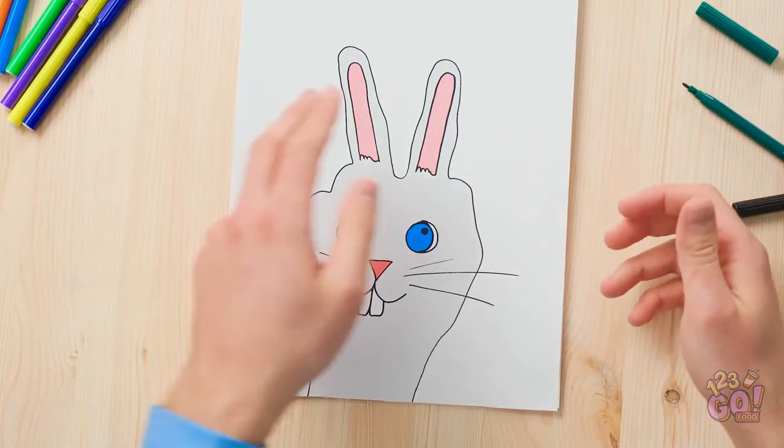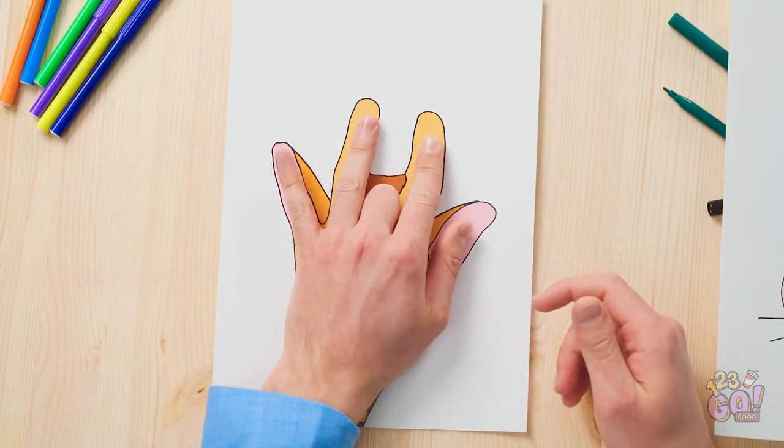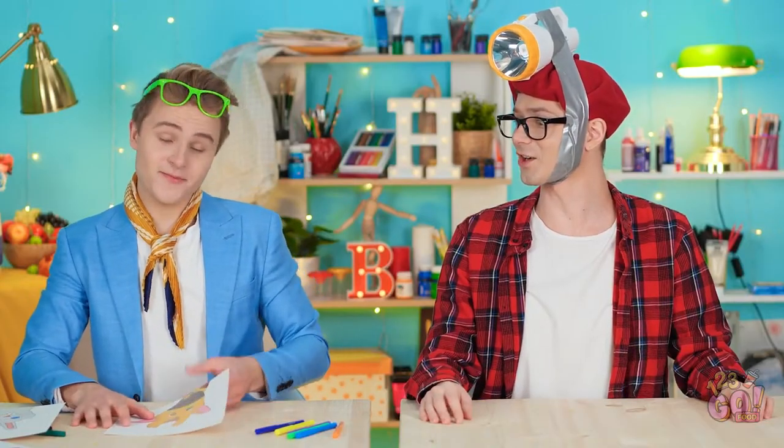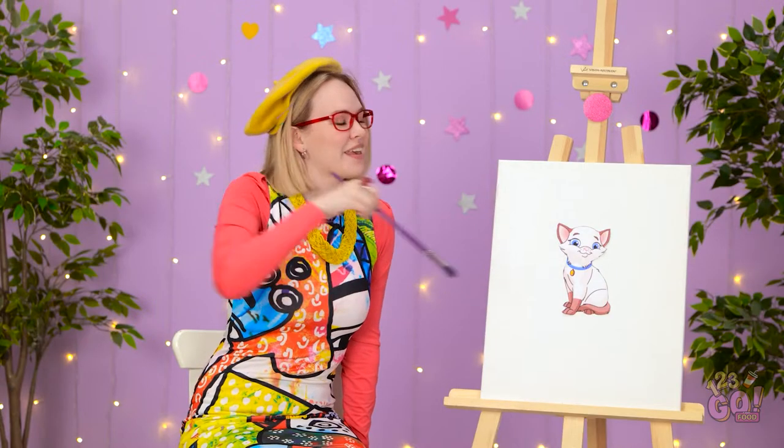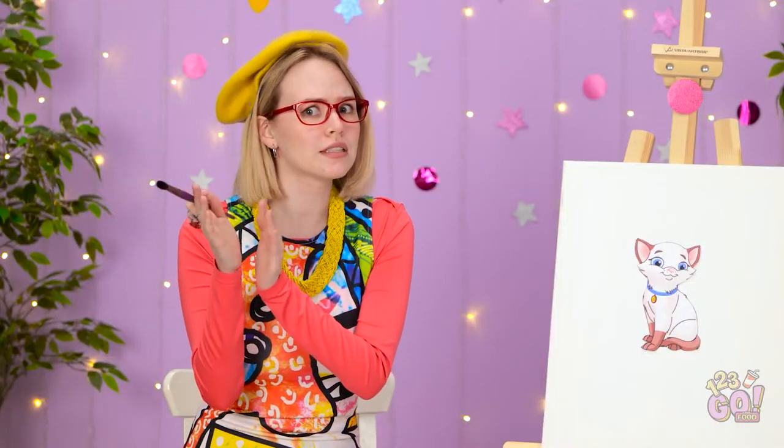Genius! Why didn't I think of that? You're gonna love this! Cute, huh? It's the bunny! It also inspired this guy! Just a couple more fingers. Why don't you take this one? Not again! Meow! Mesmerized, huh? Well, snap out of it!